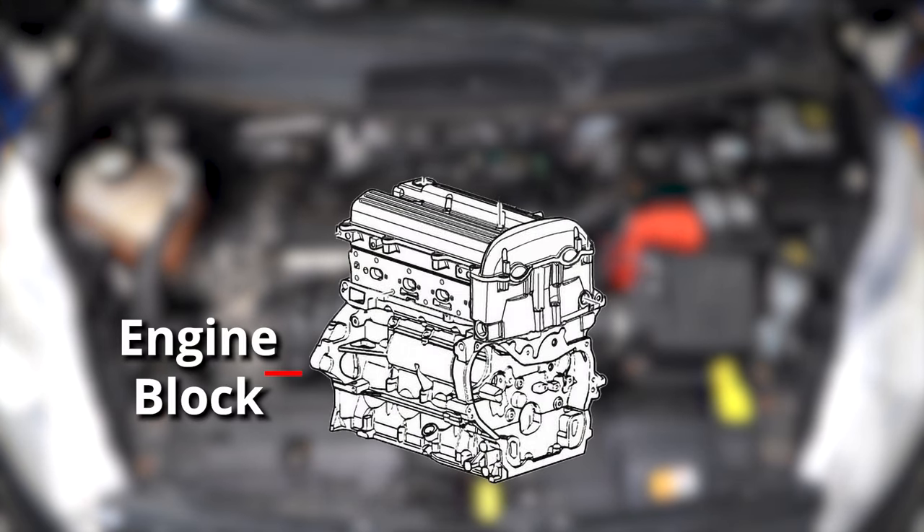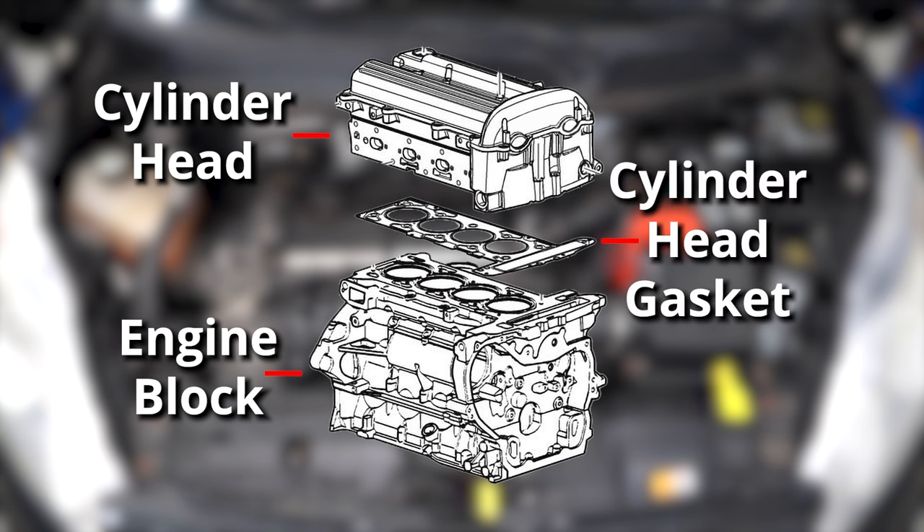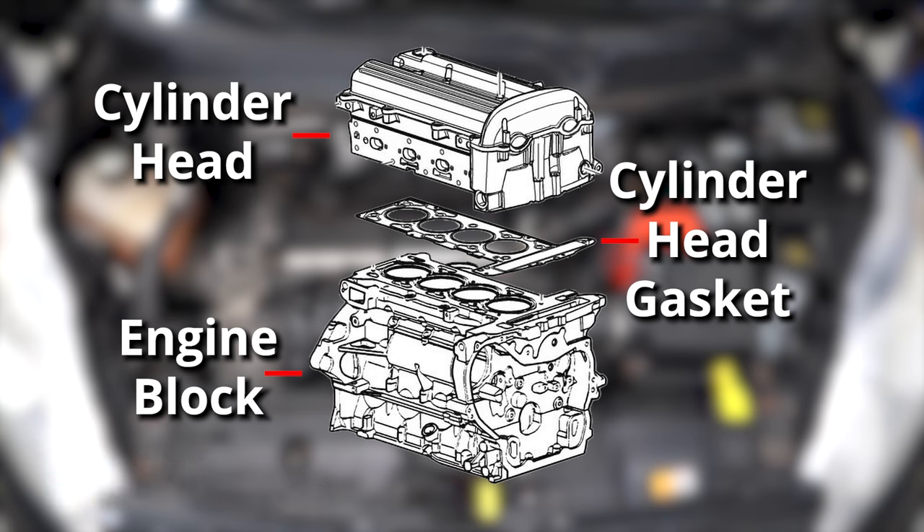Just a brief description of what a head gasket is: you have your engine block that houses the pistons on the bottom, and you have your cylinder head on top that has the valves that open and close, and you have your cylinder head gasket in between. That's gonna keep coolant and oil out of the piston or the combustion chamber, and exhaust gases out of the coolant.